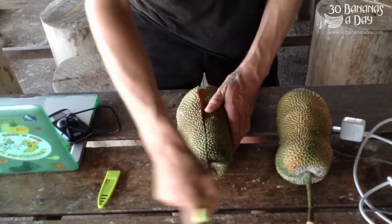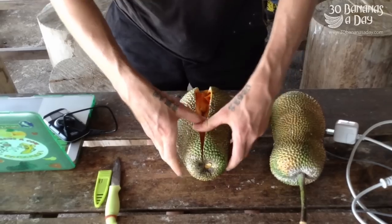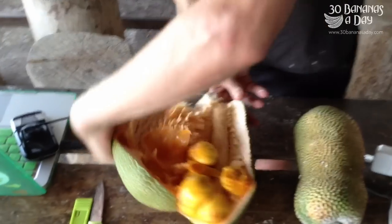It's a very sweet fruit, tropical fruit — Artocarpus family, jackfruit and durian family. A lot of seeds. This one doesn't have a lot of fruit in there, but look at that. That's what I'm talking about.